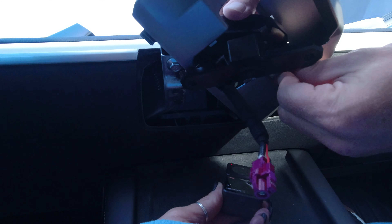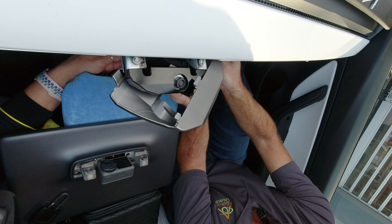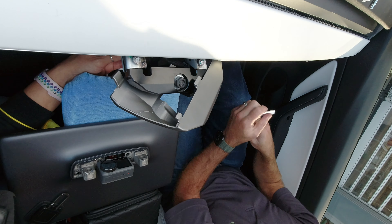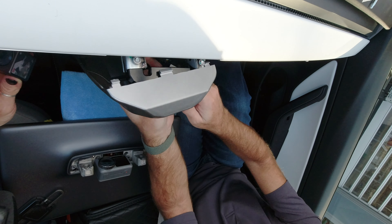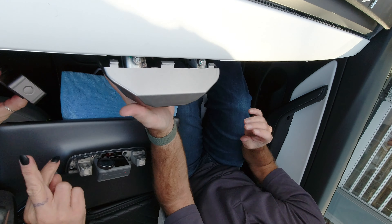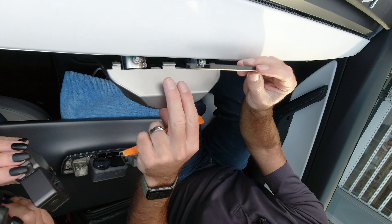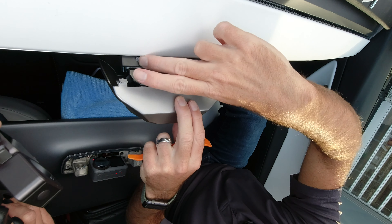Tighten that up using the 10mm socket — that's one side done. Then maneuver things around to get the other side visible and tighten that bolt as well. It's a bit of a fiddle but you'll find a position where you can get to the bolt. Get the bracket squared back up — you can see it moves now; it's not easy to move but it does move.